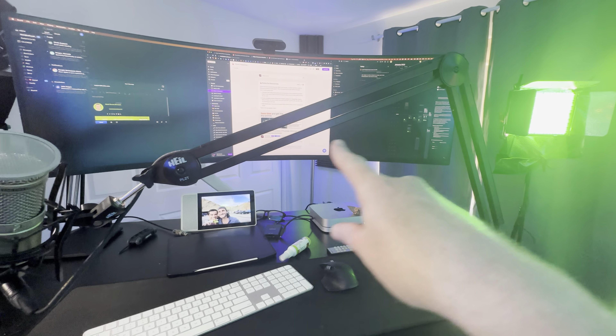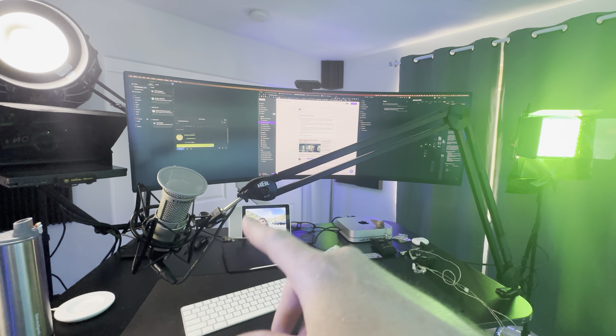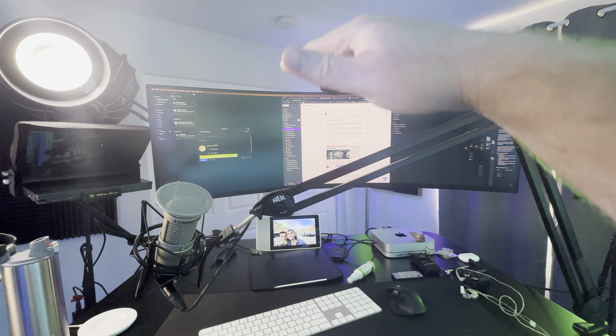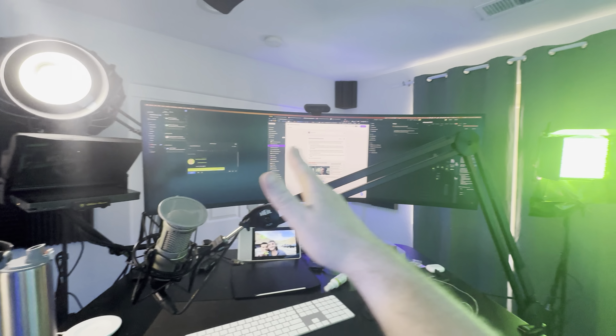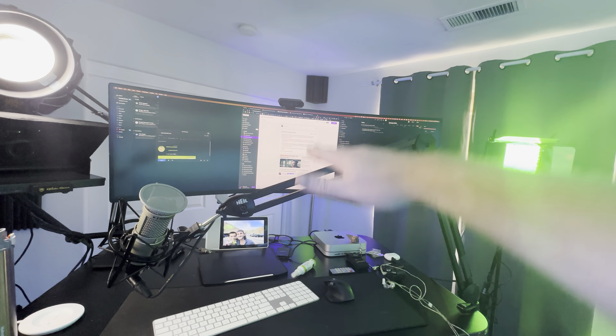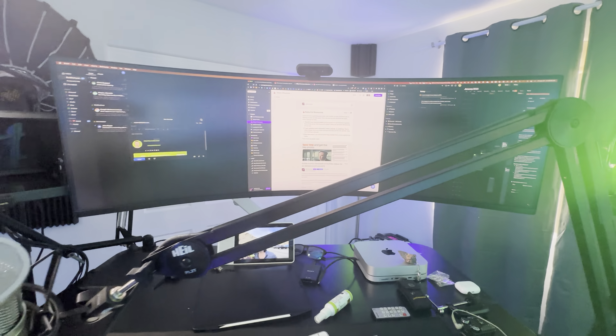I'm rocking an ultra-wide monitor. This is the Odyssey G9 by Samsung. I highly recommend this monitor for two reasons: high refresh rate so it looks really good, but it also has a very tall resolution. So in addition to being able to fit a lot of stuff width-wise, the windows aren't smushed vertically. When looking at an ultra-wide monitor, avoid the 1080p stuff — look for 1440p to 1600 tall so you get good pixel density and it looks 4K.